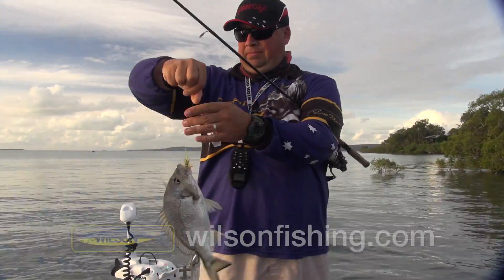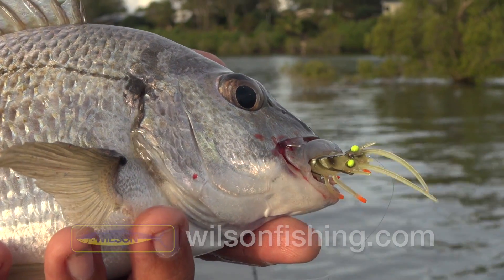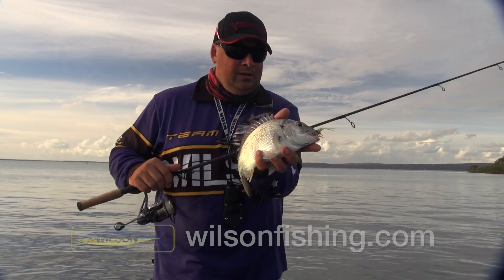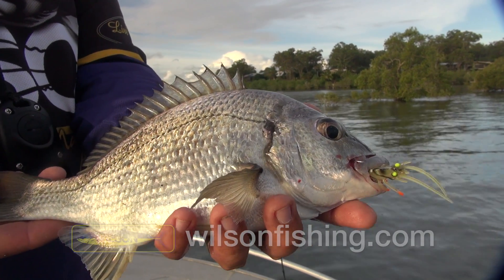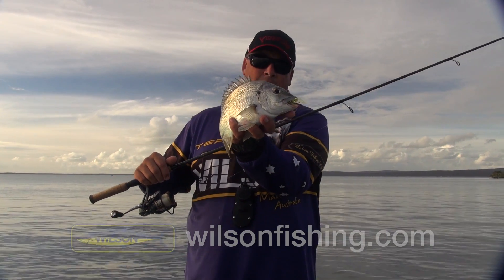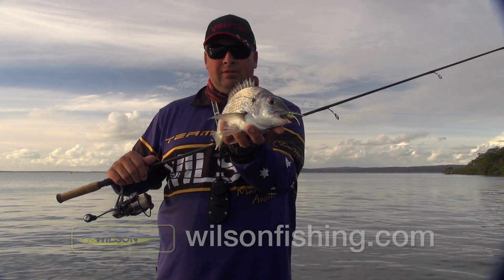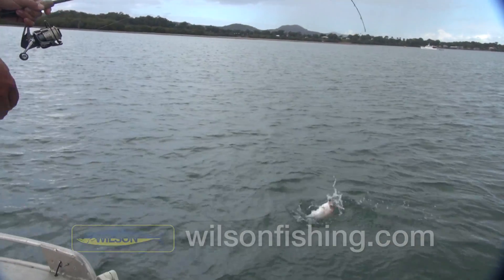Nice little bream. If anyone's fished for bream on lures before, they aren't the easiest fish in the world to catch, especially with how clean and clear this water is at the moment. But the Xeric Live Shrimp Hotlegs is actually doing a good job. This is the first time I've really fished with these for bream and we've only been fishing for probably 15 minutes and we've caught three nice bream now. So they seem to be doing the job. Beautiful little fish.